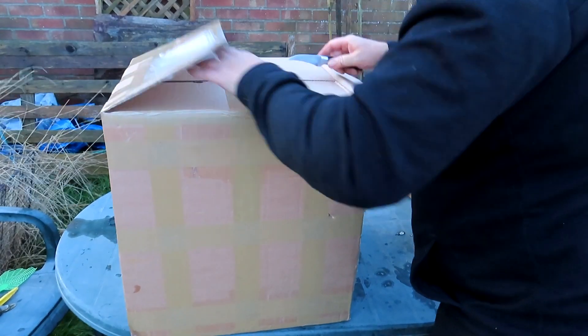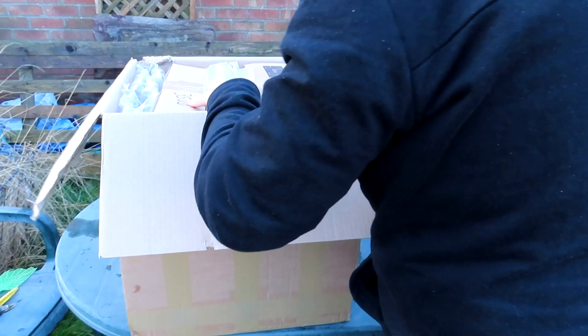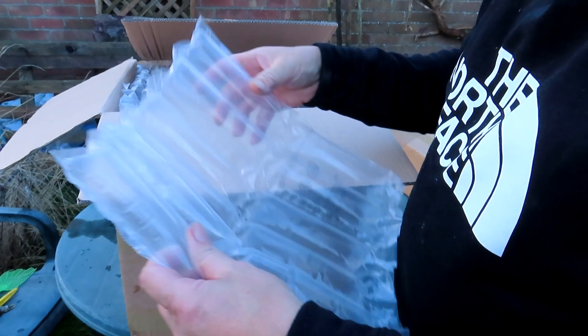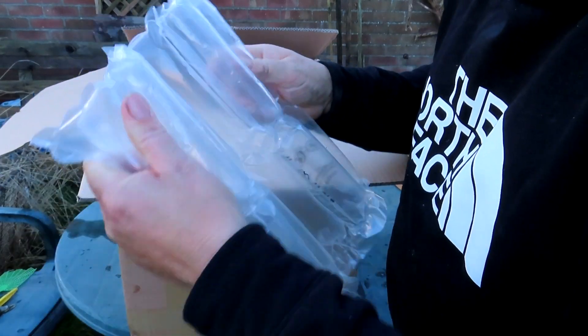Sorry about the wind noise, it's a bit windy. I like the bubble wrap — oh, you can't burst it!